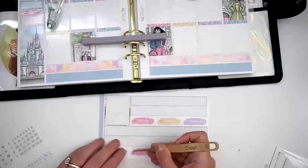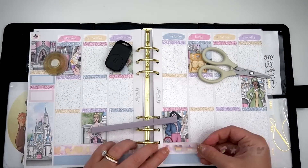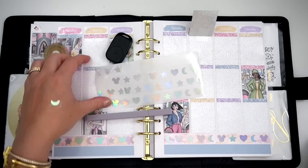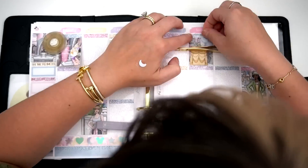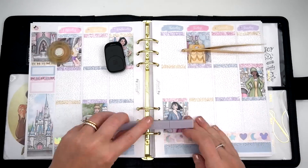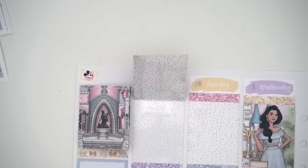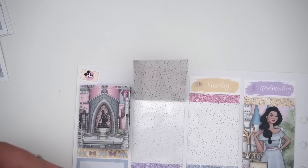I'm just gonna take it out of here and start with the sidebar. This was Disney week, so I'm going to figure out where everything's at on the thing. I don't think I pulled anything for a sidebar. Let's just put the planner out of the way — this one is not one to be messing with — and just work with a blank slate.